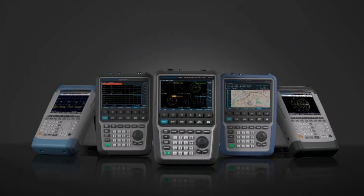Rohde & Schwarz's RF handheld portfolio has a total of five products. In this video, we'll be highlighting three of our combination instruments, each containing unique features and real-world applications.